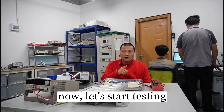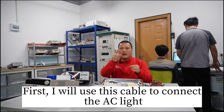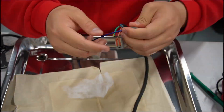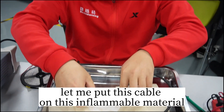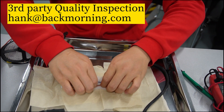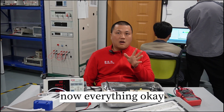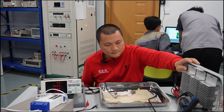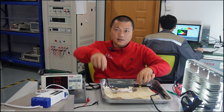Okay, now let's start the testing. First, I will use this cable to connect an AC light. Let me place this cable next to the inflammable material. Now everything is set up. Let me turn on the light.